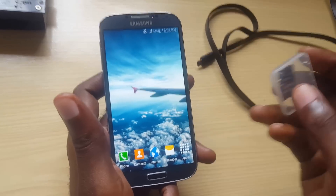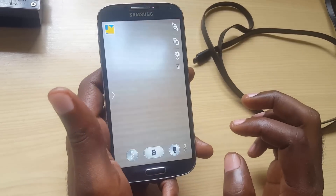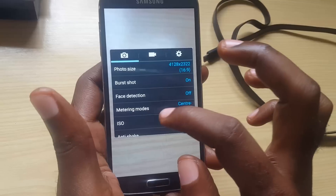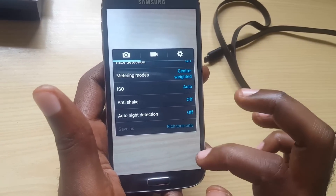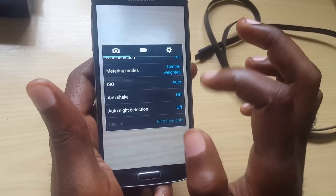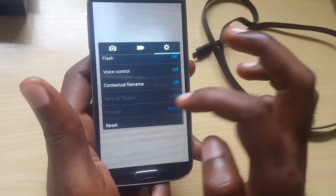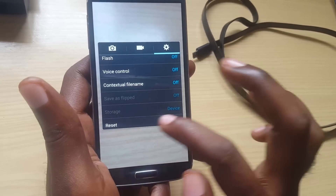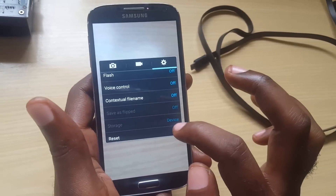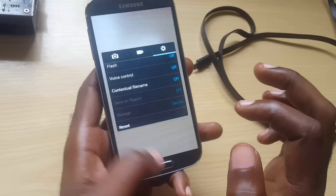Get a memory card, put it in, and move your pictures over. You can go into the camera app, go to settings, and find the storage setting. As you can see here, it says Storage — it's currently set to Device. If you have a memory card inserted, you can switch this over from Device to SD Card, and then it will store all your pictures on your SD card, which is much better.